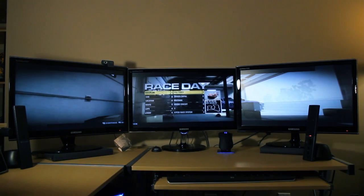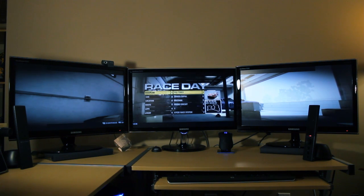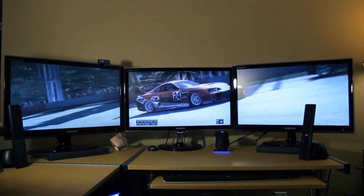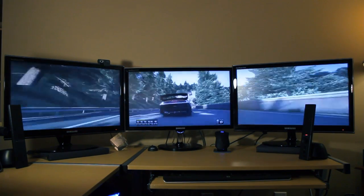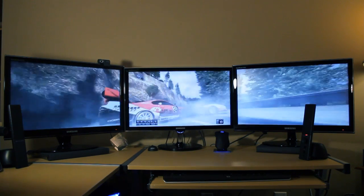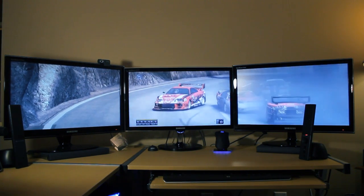So if you have a computer game that's Eyefinity enabled, it works really quite great. All your regular menu stuff is right in the center where you would expect it, but all the peripheral information is spread across the peripheral monitors. It really works quite well. If you go ahead and play a game, you'll notice that everything works really well — the picture is quite consistent, there's no difference in quality across different monitors, and everything is quite seamless.